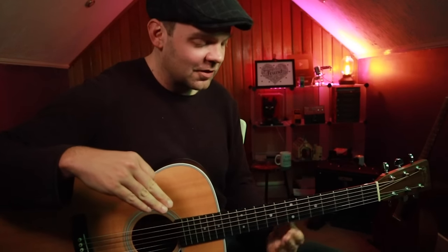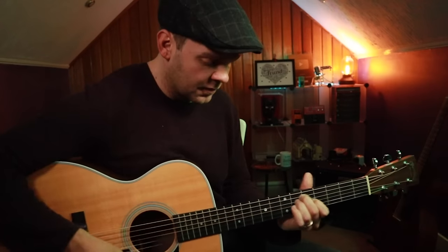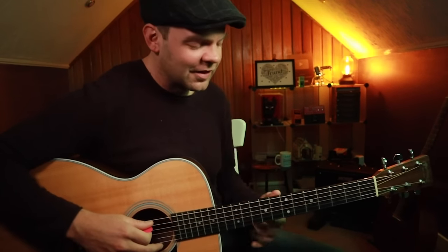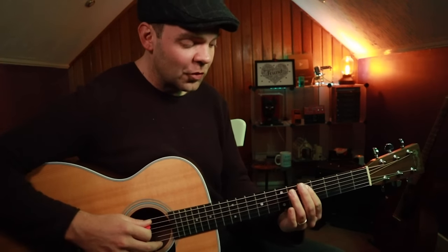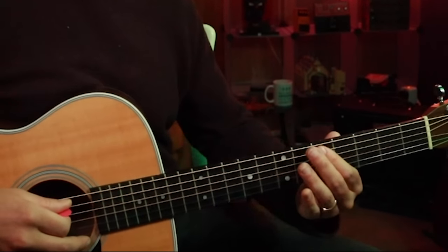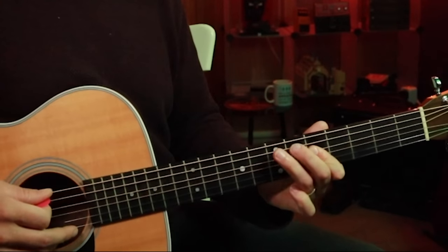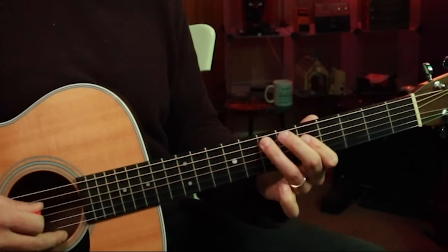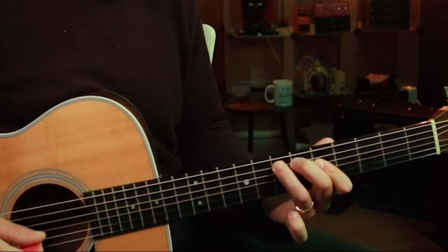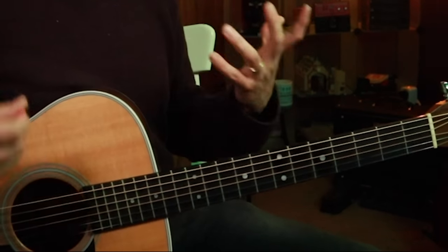I'm going to show you another little lick you can add up here as well, just to spice it up a little bit. When we get up to this part, you can do this — it sounds quite groovy, it's like a Hendrix kind of lick. I'm in shape three of the E minor pentatonic scale. I'm hammering on from five to seven on the A string, then hammering on five to seven on the D and pulling that off, and going back to seven on the A. And if I'm mixing and matching those two licks, it sounds like this.